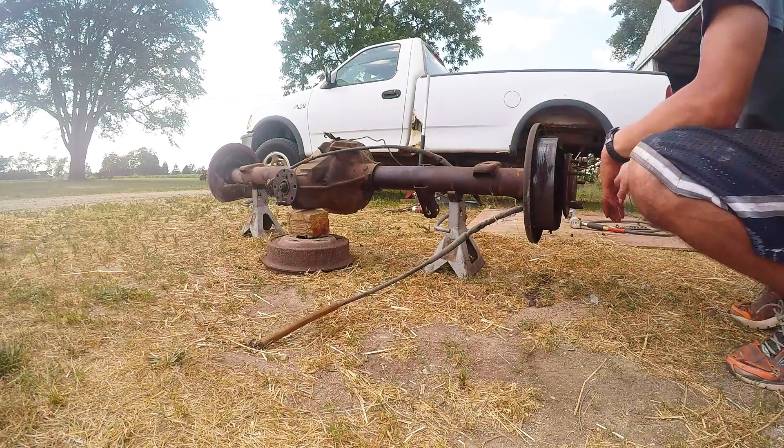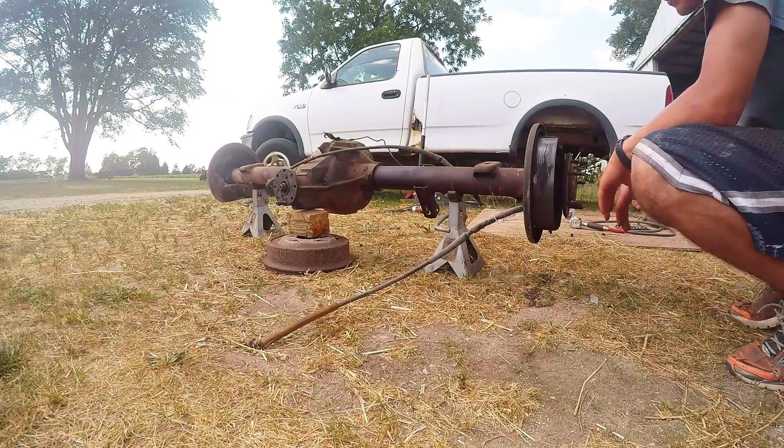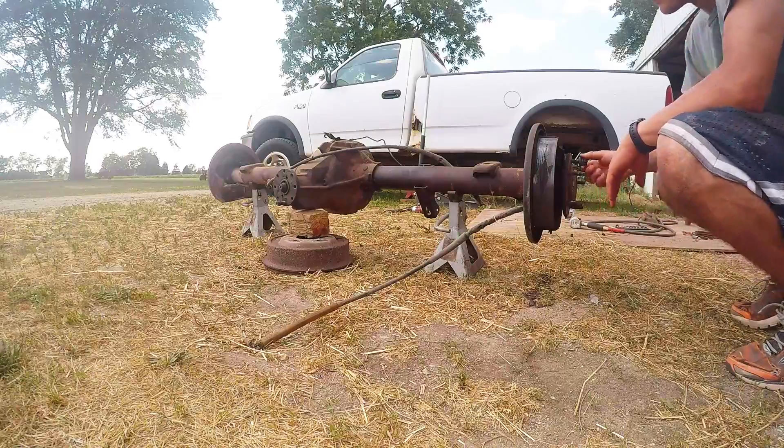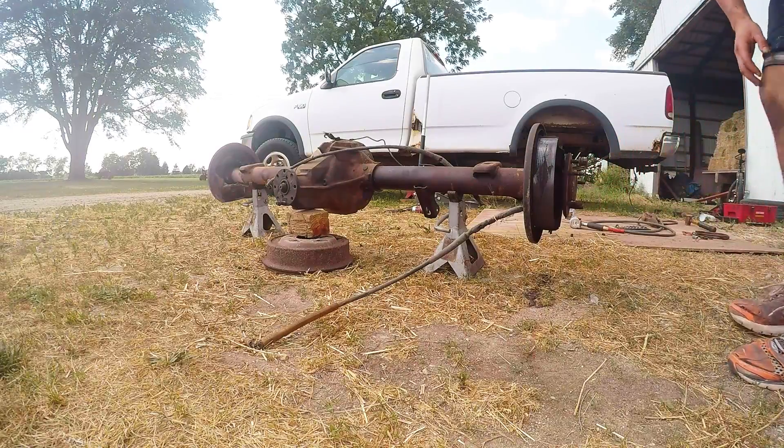If it would have stopped at the very top, it would have been closer to 3.08 gear. So even if the rear end doesn't have any markings on it, we should still be able to figure it out.